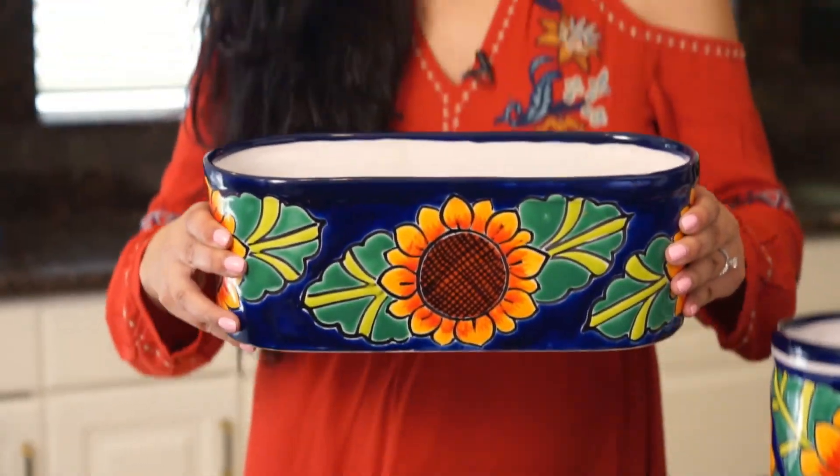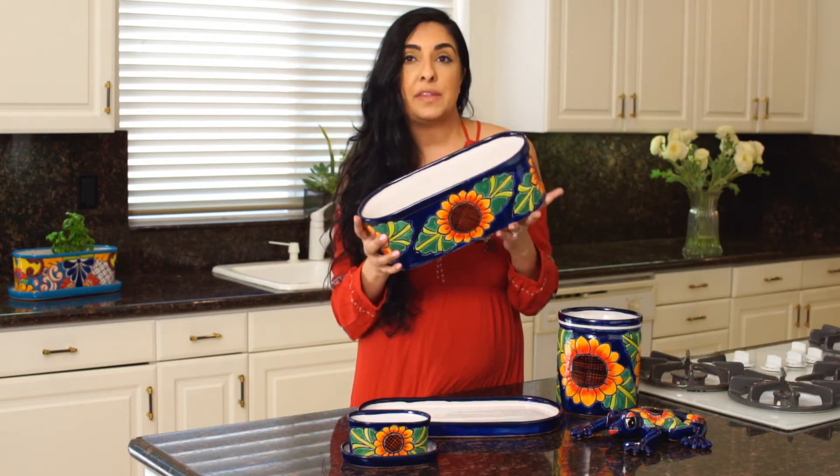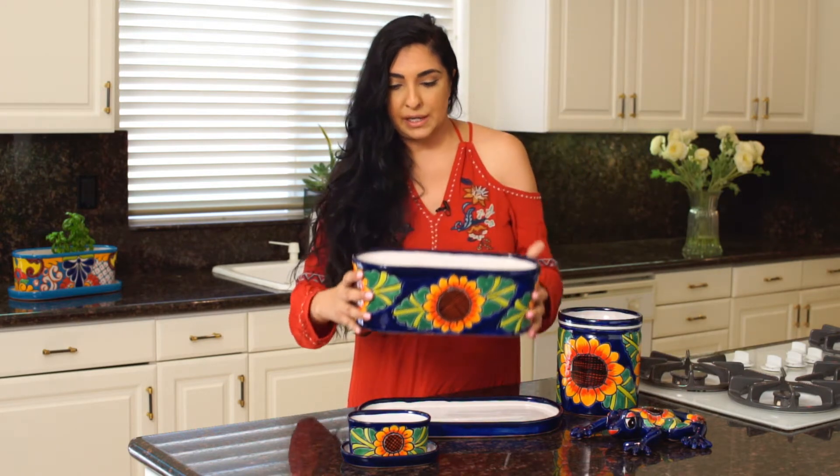Next, for those of you who like larger pots, we have our large oval planter, and it has two holes on the bottom already. What I love about this item is it also comes with a matching saucer, so you don't need to worry about water spills or water damaging any of your furniture.